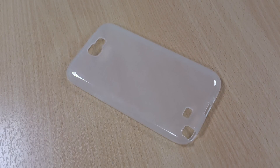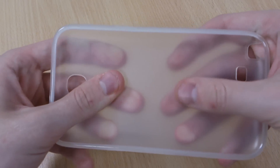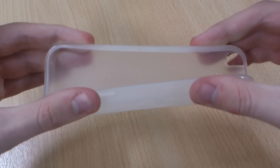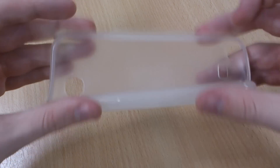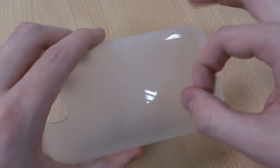Hi, this is Luke and this is my review of the FlexiShield case in Clear for the Galaxy Note 2. As the name suggests, it's a clear case. FlexiShield has the durability of silicone but with the impact resistance of a crystal case, and that's exactly what this has.